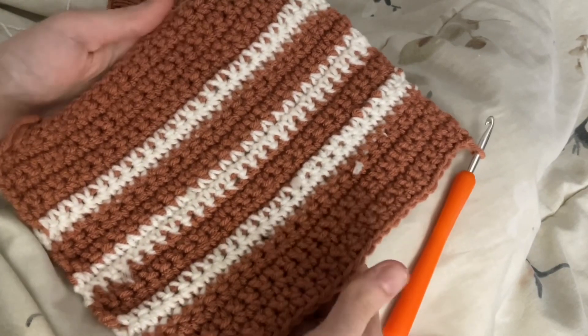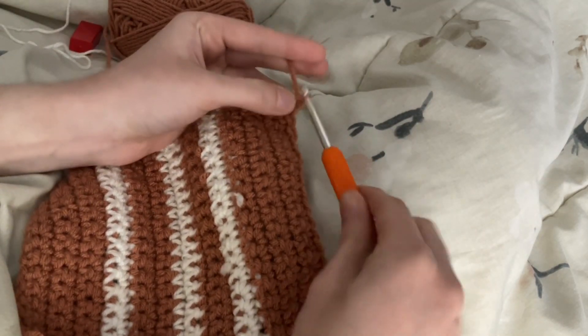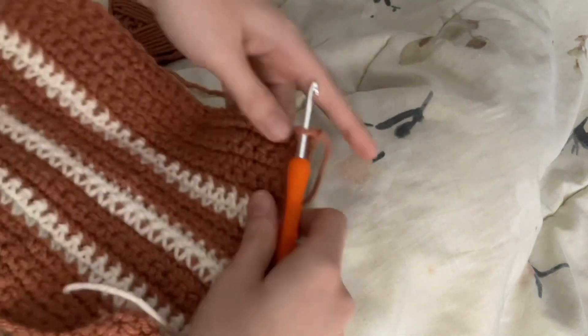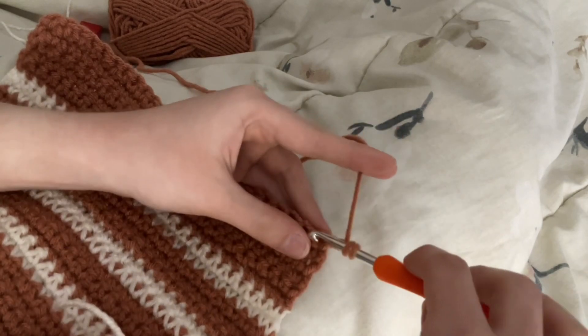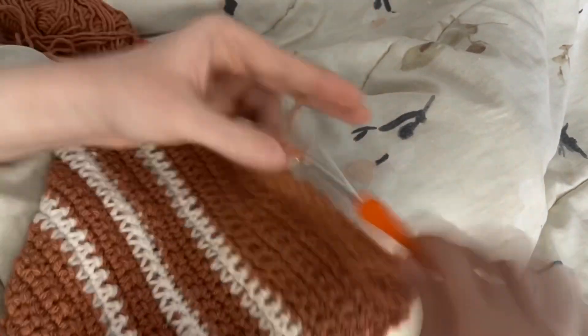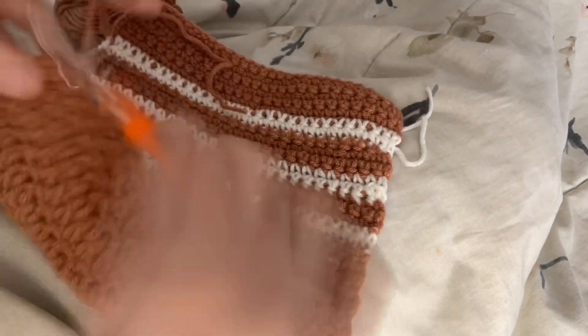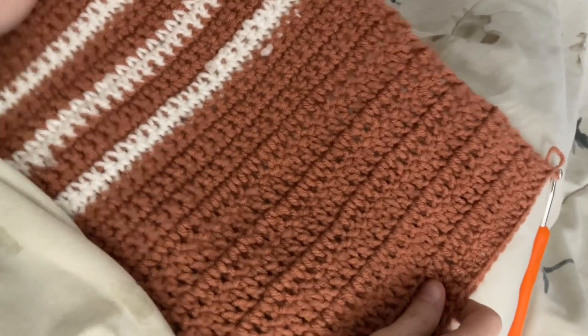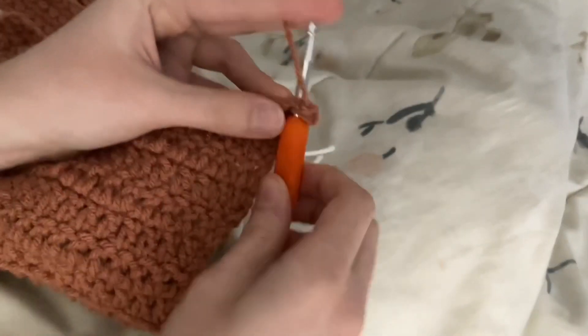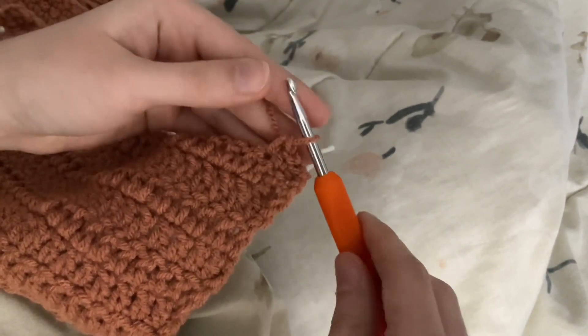Now we have completed 24 rows of single crochet in total. Next you'll want to do 10 rows of double crochet. I did my double crochets in color 1, but it's completely up to you however you want to do your colors. After the 10 rows of double crochet, I did 11 more rows of single crochet in color 1.